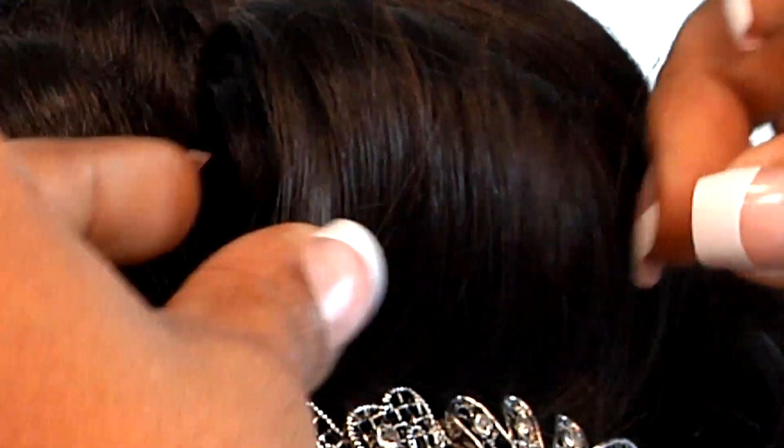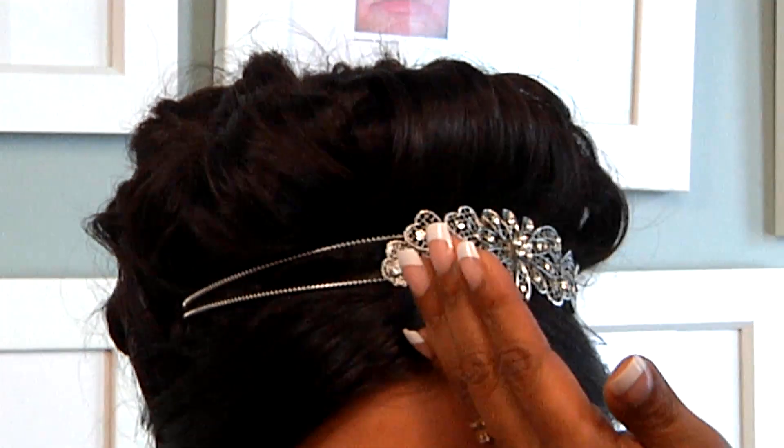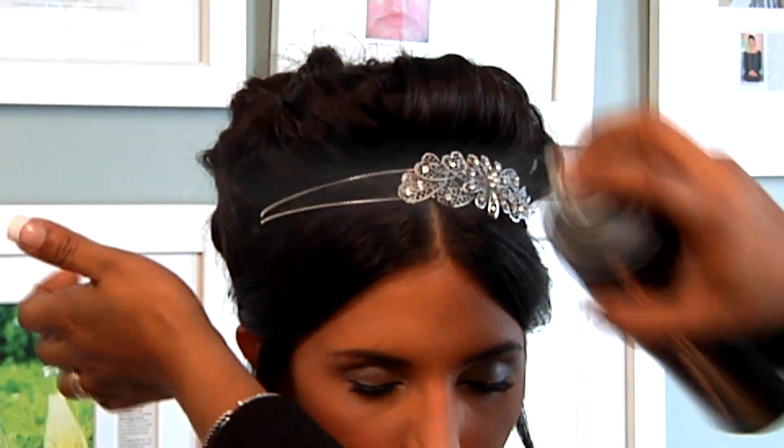You place the bobby pin and then go through with a few more bobby pins to make sure you hold the other curls in place. When you're done with the curls, you want to spray a little holding spray to get rid of some of the flyaways. You can spray a little holding spray on your hand and pass it down to the side curls. And that's how to create an updo using tiaras.